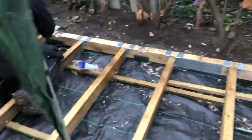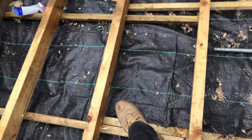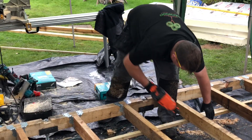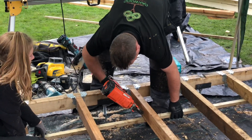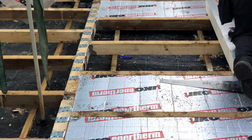We're also putting in these slate lats which will support the insulation and stop it falling through. Sean's fixing the slate lats to the other side of the 4x2, which will then support the insulation. He's using PAS load 90mm nails, spiking them through. Adam and John are cutting the insulation to drop into the bays.